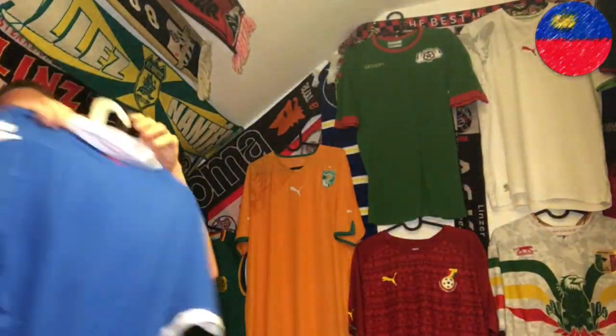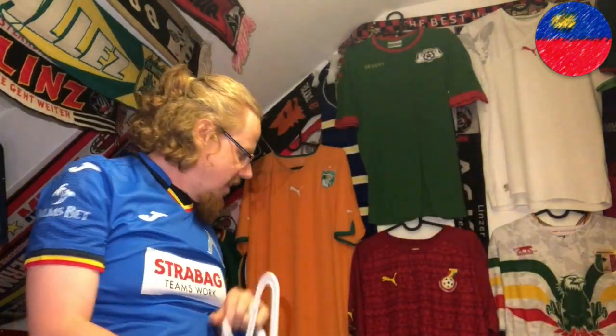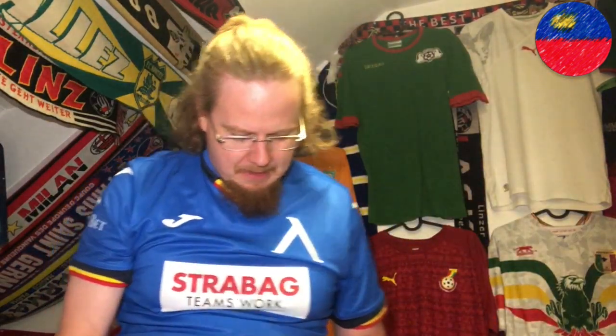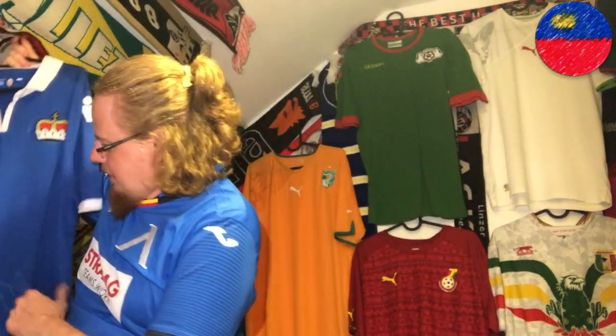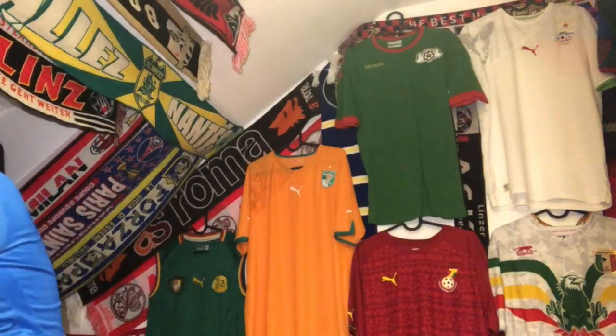For Liechtenstein I have only one shirt and it's a blue one I'm very happy to have. I got it last year — pretty much a year to the day as I'm recording. I love it: I bought the Liechtenstein shirt in Liechtenstein directly below the castle that's on the shirt. It doesn't get better than that.